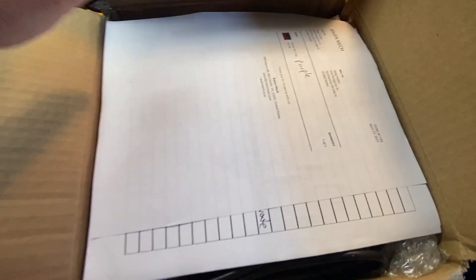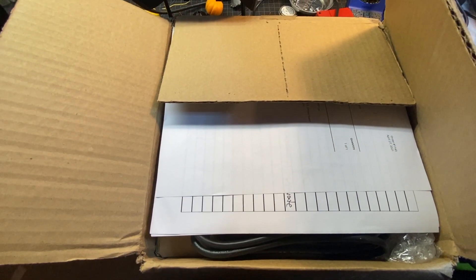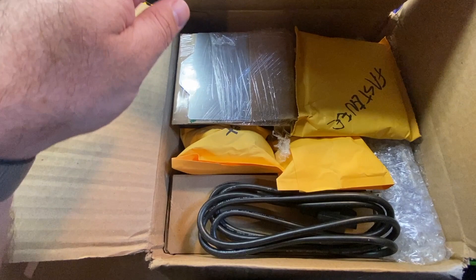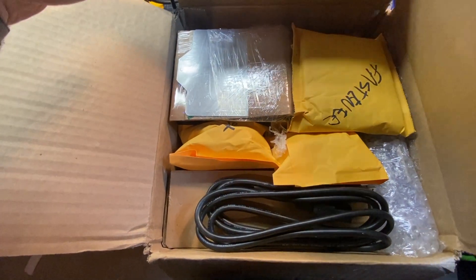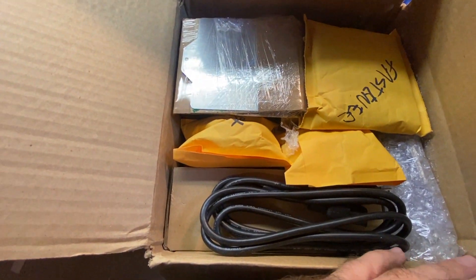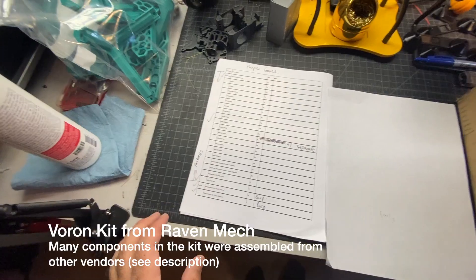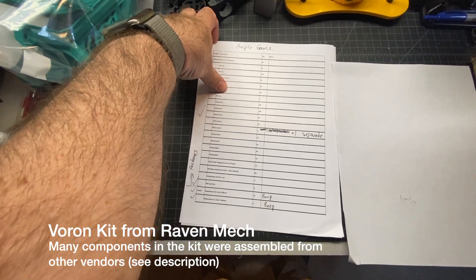One thing I'll mention before I go into the unboxing is that I found Raven Mech through the Voron Discord. There are a lot of helpful resources in there, and he's one of the very few vendors that actually offers kits in the US.